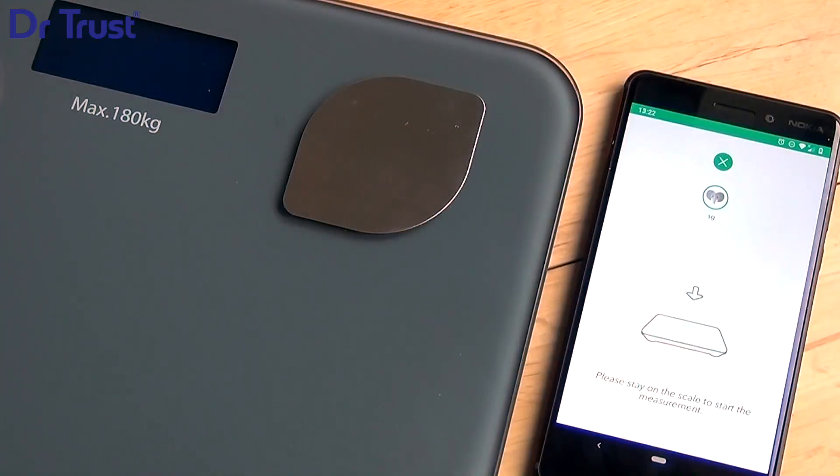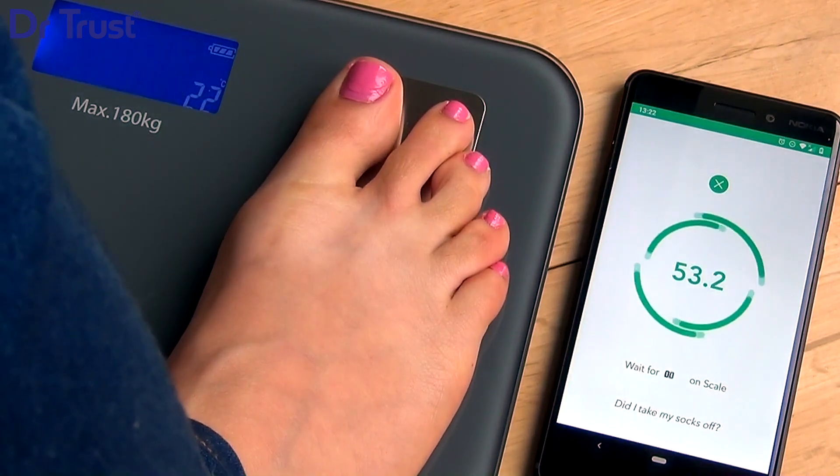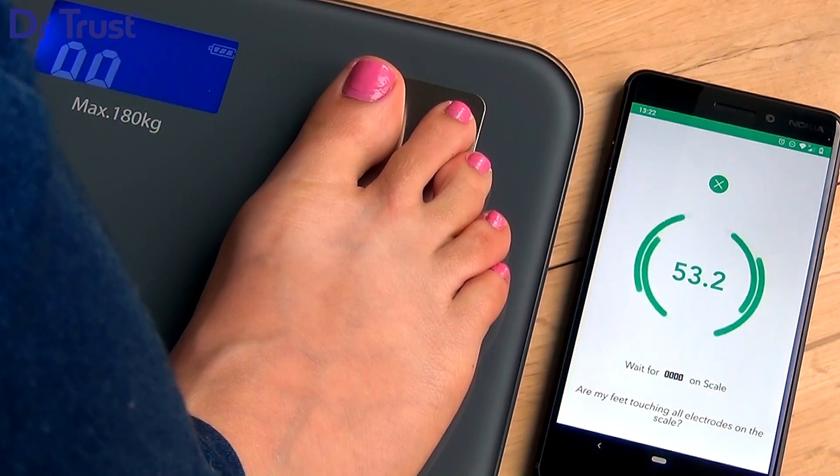After pairing is complete, stand on the Scale again and don't move. Ensure you're standing barefoot on the Scale, your feet are touching the electrodes, and your feet are clean.